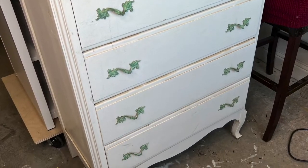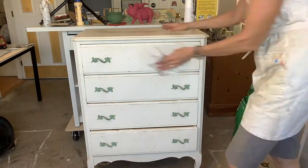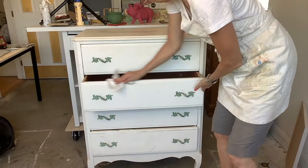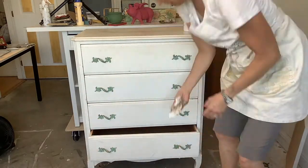Here's the before — crusted-on layers of dirt. I began cleaning by spraying the entire thing with a mixture of Humble Suds all-natural cleaner and water, and wiped off all of the dirt. This is essential to get the paint to stick well.